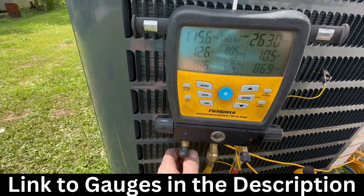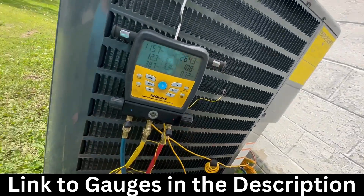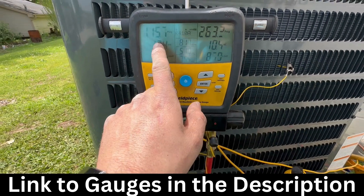Hey guys, Bobby here. In this video I just want to show you these gauges. The target subcooling on this is 10, so it looks like we're doing pretty good.